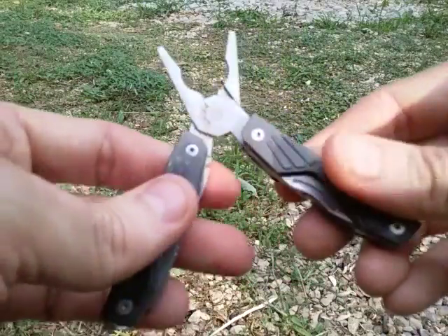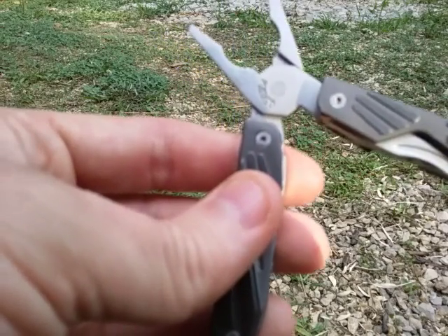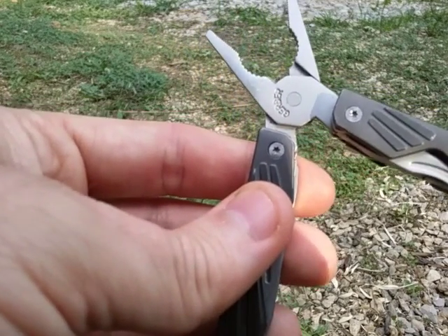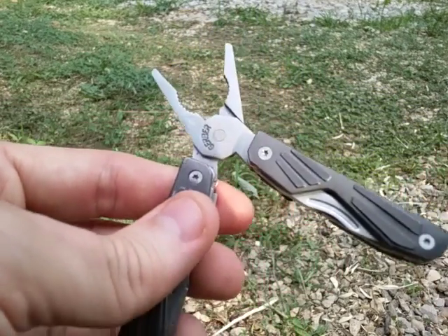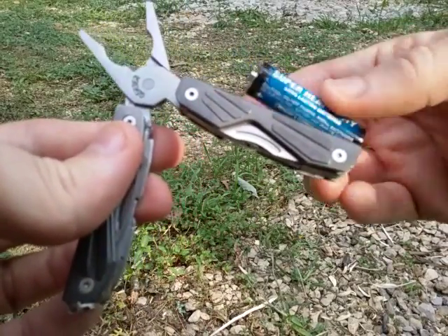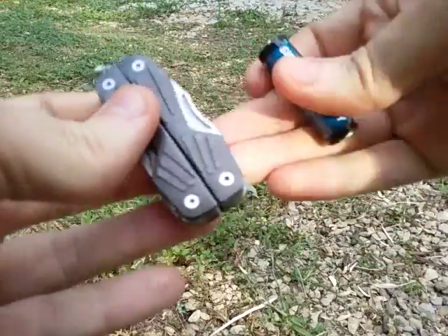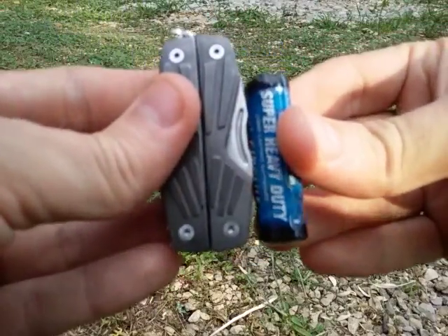Of course something of this size is going to be for light duty anyway. You're not going to want to cut down wire fences and stuff like that on a ranch. Just to show you how small it is, here's a double-A battery in comparison. I'll go ahead and close it up and show you in the closed position how small this is.